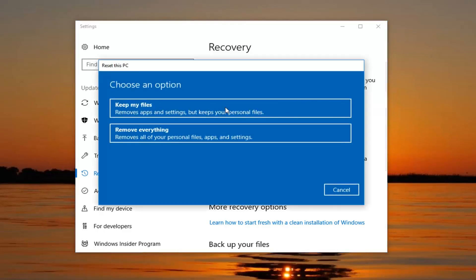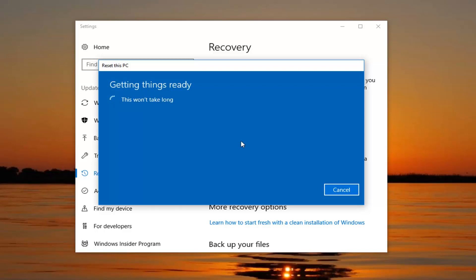We're going to have two options: to keep your files or to remove everything. Even though it says 'Keep your files' or 'Keep personal files', it's still going to remove apps and settings, and I would not bank on it saving anything. I would still highly suggest creating a backup to a flash drive, DVD, CD, or similar device. We also have the option to remove everything, which removes all personal files, apps, and settings — which is what we're going to do because we want to do a complete factory reset.